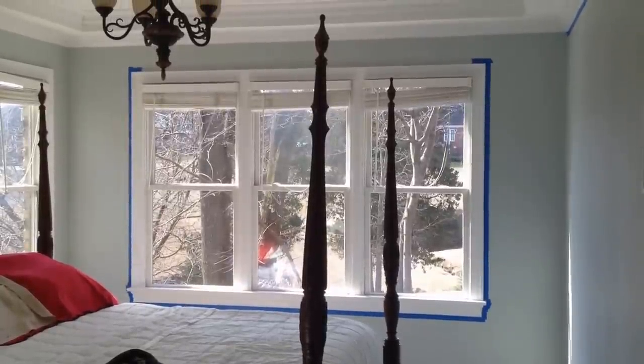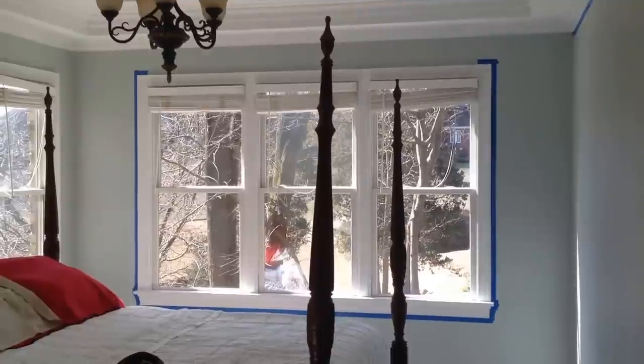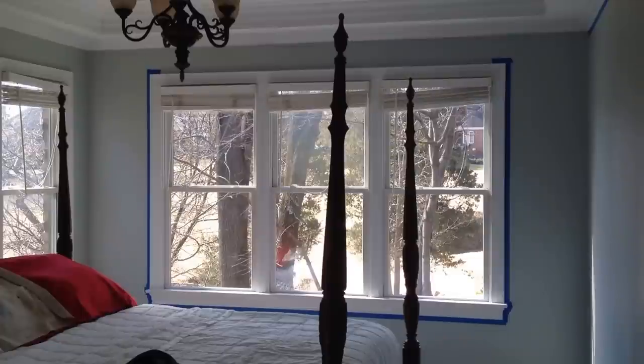Hey YouTube, how's everybody doing? Hope everybody's doing well. This is Thomas with Mr. Fixall Home and Garden out of Raleigh, North Carolina. Friday morning. I painted this room yesterday, got it all done, and now I'm going after the trim.